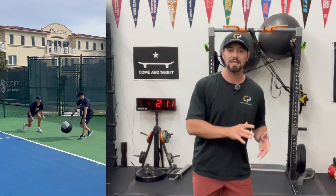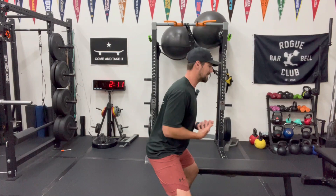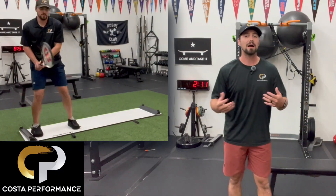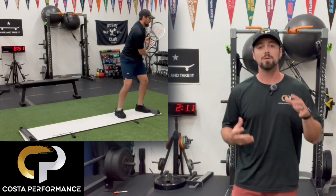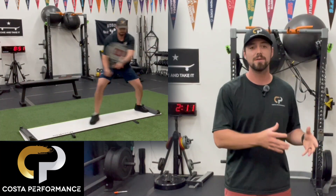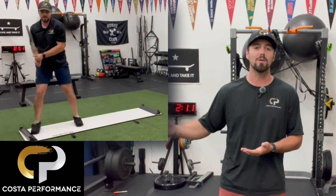That way we can start to translate that into sports-specific movements. We always use Djokovic as one of the best returners in the game — he's in that nice posture position, open and keeping everything in a comfortable position that allows for better rotation and movement. That's one of the big reasons why we have to introduce that to athletes at a very young age so that it becomes a more natural pattern for them.